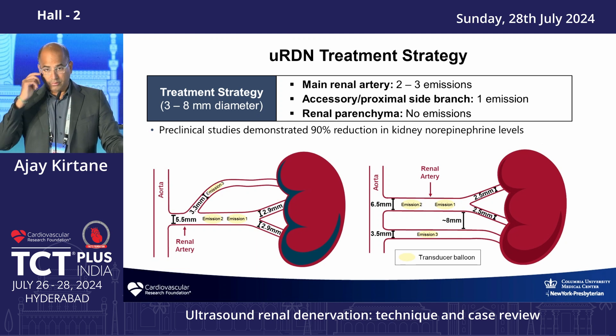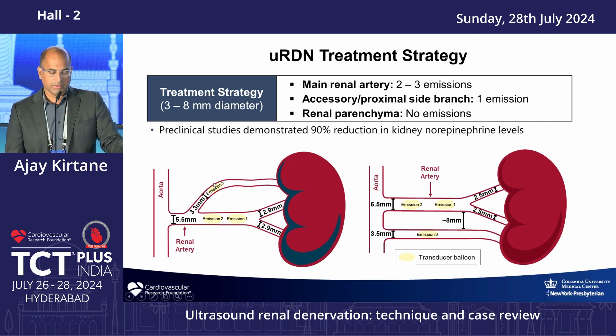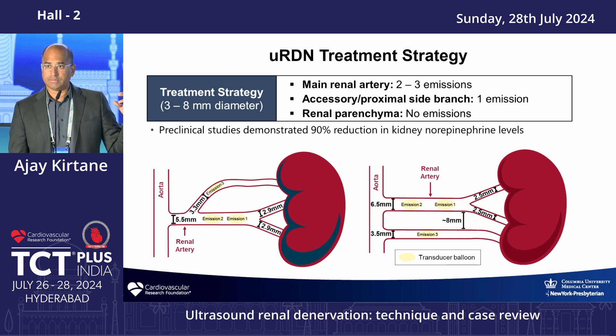Treatment strategies vary based on renal artery anatomy and which device is used. With the Medtronic device, you would typically do one or two ablations in an accessory artery and then go into the main branches. With ReCor, because of the greater ablation depth, you don't need to go distally — and going distally risks injuring the parenchyma, so you stay more proximal. For accessory renal arteries, you'd do ablations in the accessory and main with ReCor; with Medtronic, you treat main and accessories, though vessels under three millimeters cannot be treated.